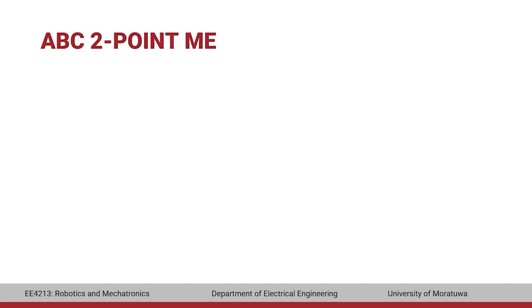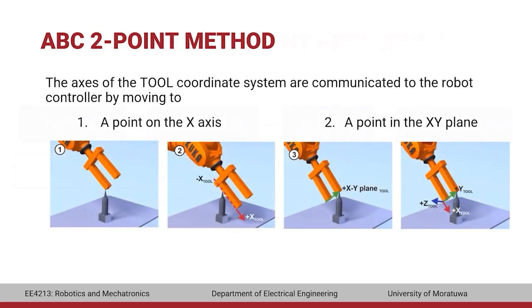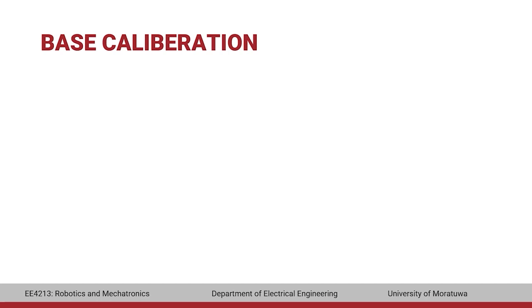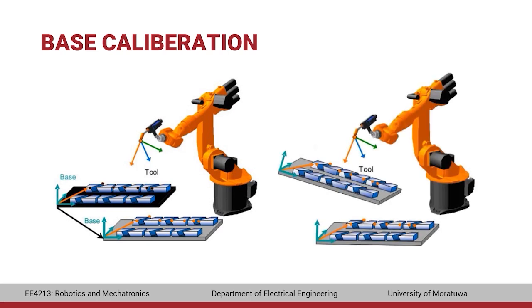In the ABC two-point method, the axes of the tool coordinate system are communicated to the robot controller by moving to a point on the X-axis and a point in the XY-plane. Base calibration is the second step in teaching. It creates a coordinate system at a specific point in the robot environment relative to the world coordinate system, so that jog motions and programmed robot positions refer to this coordinate system. An advantage is that if the base is offset, the points move with it and do not need to be re-taught.